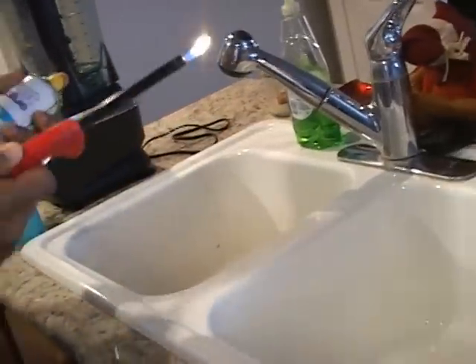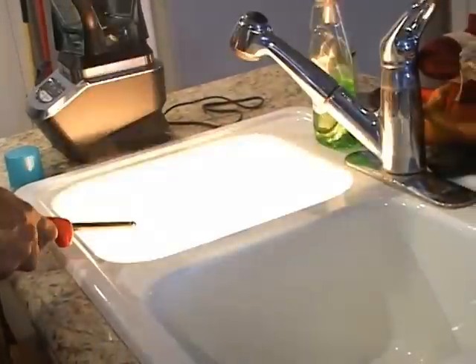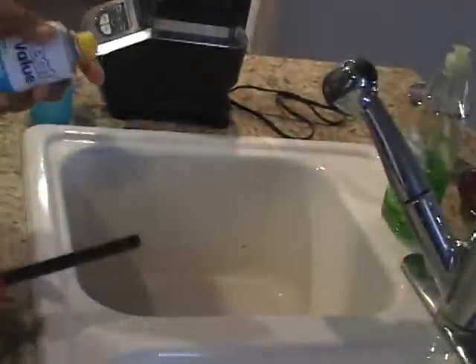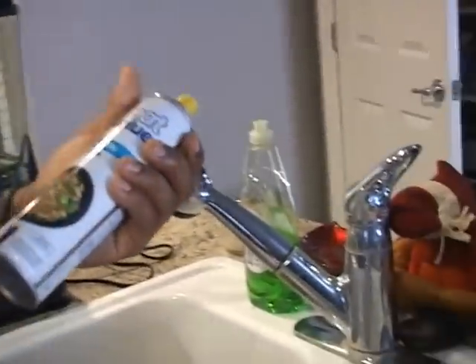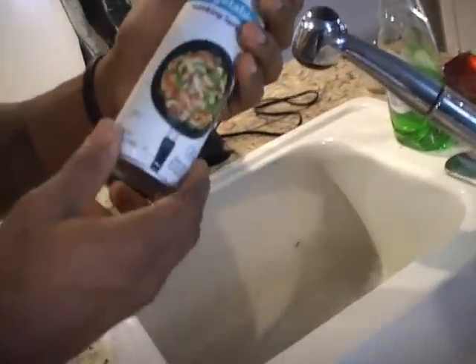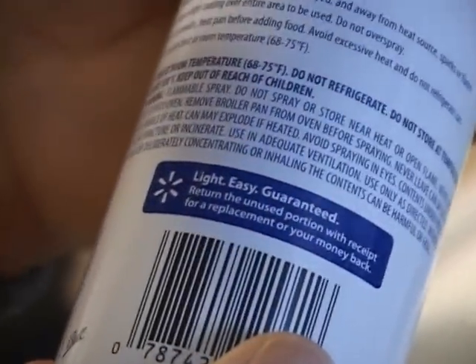I just took it upon myself to see how flammable this stuff was. Holy shit. You know, you're eating this stuff. I don't really know if you want to be taking this stuff in all the time. Do you really know what you're eating? Is there a warning on that? Oh, that stinks too. Flammable. Very flammable.